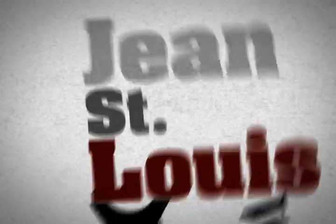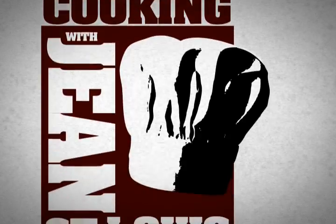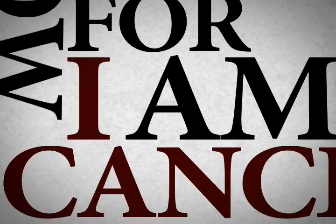Hello, my name is Jean Saint-Louis. Welcome back to Cooking with Jean Saint-Louis. Like I said before, this is our last show, for I am being canceled very soon.